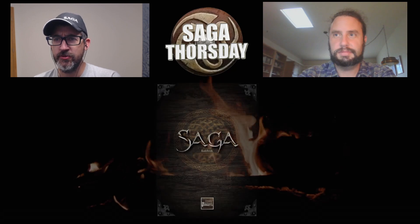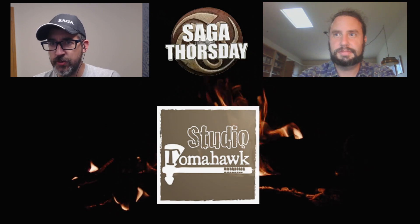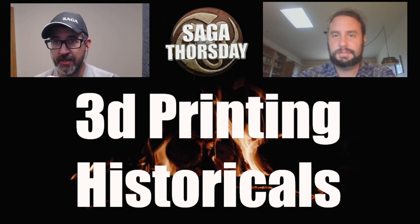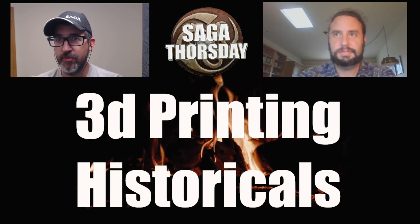Greetings warlords, welcome to Saga Thursday, the show all about the skirmish miniatures game from Studio Tomahawk. Joined by an old friend of the show, Chris. We are going to be talking about 3D printing and historicals in general — this was your idea, thanks for bringing this up.